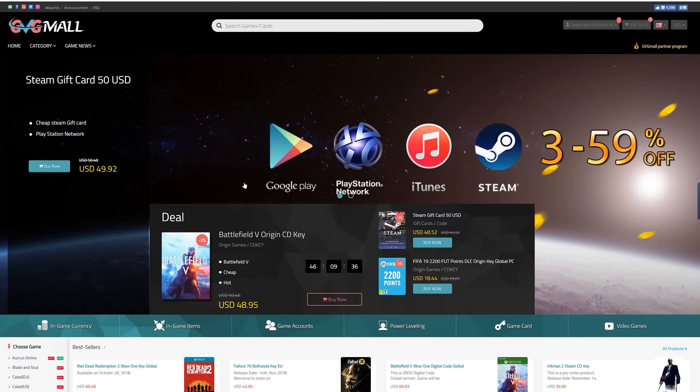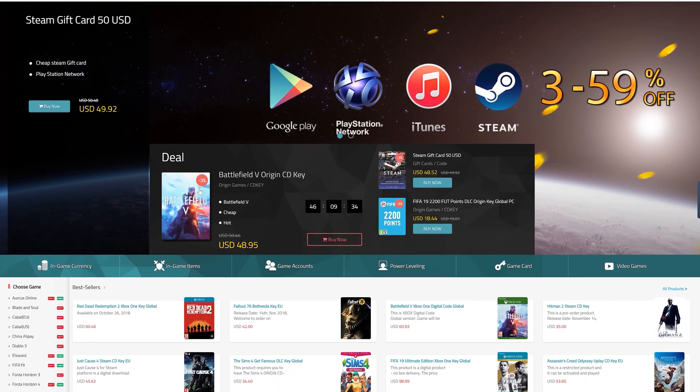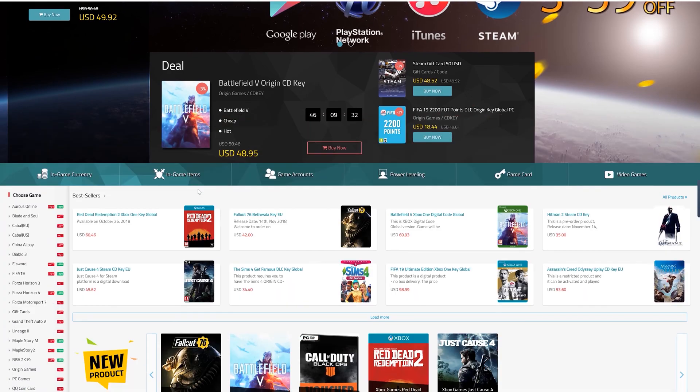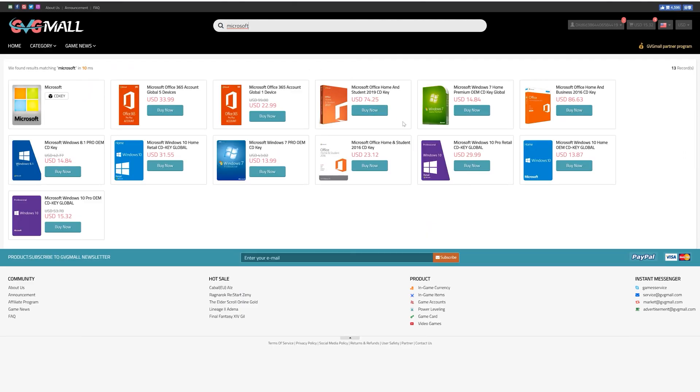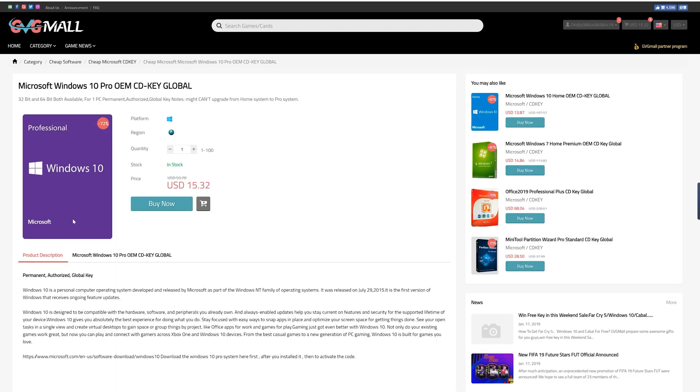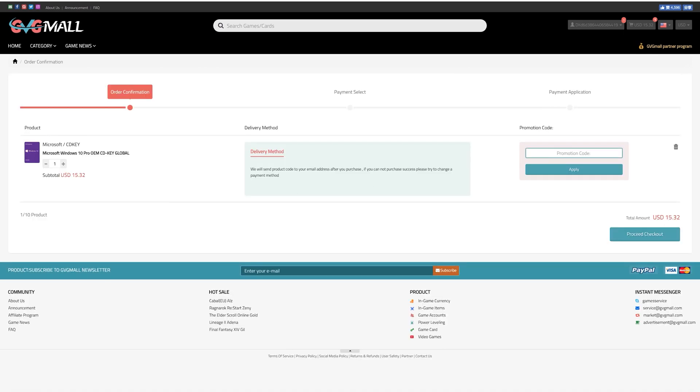Today's video is sponsored by GVGMall.com. GVGMall carries a wide variety of game currencies and gift cards that you could use to take your gaming to the next level. If you're looking for a fresh copy of Windows or Microsoft Office, you can certainly find those on GVGMall.com as well. They are priced very competitively and offer legit copies of Microsoft software. You can pick up a copy of Windows 10 Pro for under 15 bucks. Visit GVGMall.com and use code TSB to save during checkout.